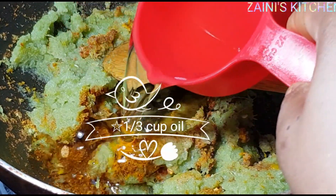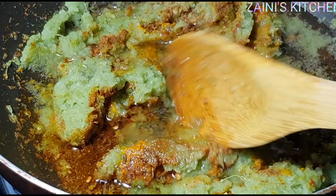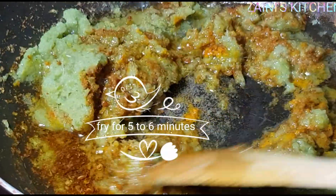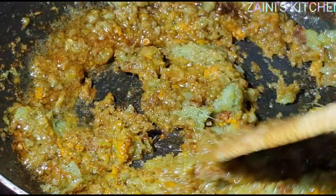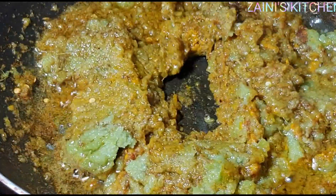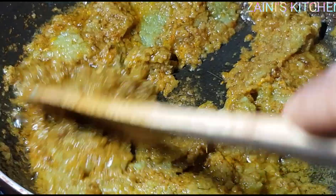Now I'm going to add oil and fry for about five minutes, because we don't want a bad smell. For this vegetable mix, you have to fry it nicely to reduce the smell of the garlic and all the vegetables that I blended together.